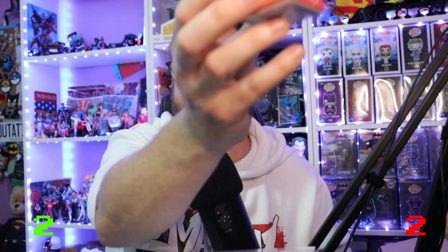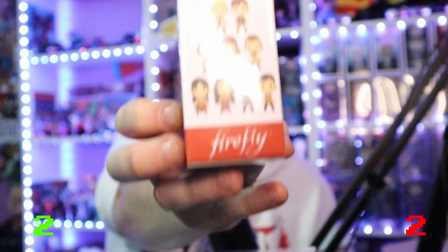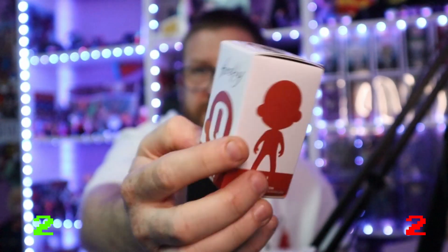Firefly - wow, there's a name I haven't heard in a minute! It looks like a mystery PVC figure from Firefly. That's the collection of them all on the back - it's a mystery item. I absolutely loved Firefly, but I don't love it enough to open this and see what character I've got because I don't care. I'll give that one an up - it's a mystery little figure that will be going on eBay. I don't collect Firefly in any way, shape or form.